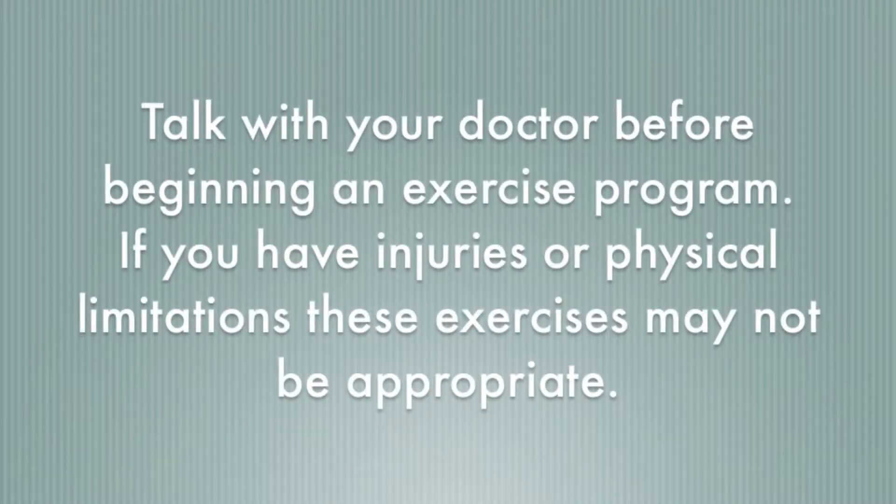As always, talk with your doctor before beginning an exercise program and for some people these exercises may not be appropriate.